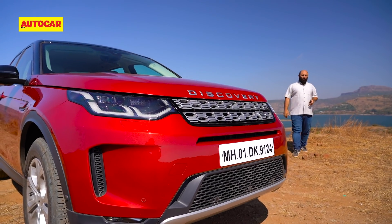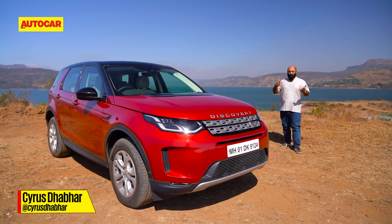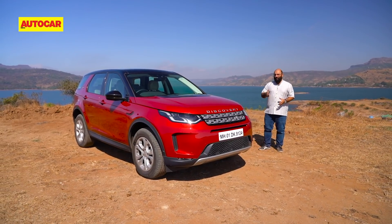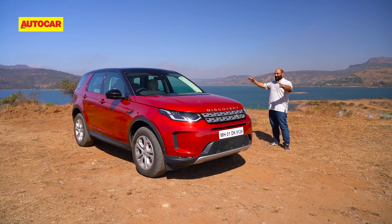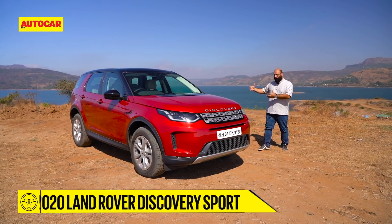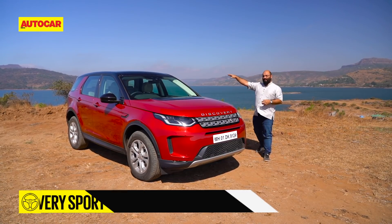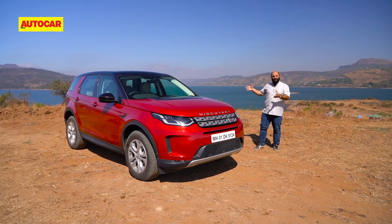A few weeks ago, Land Rover launched this in India — the updated or facelifted Discovery Sport. Now, when you talk about a facelift, you normally talk about a bit of a nip and tuck in a couple of regions, but this is a lot more: a new platform, a couple of updated engines, and changes on the exterior and on the interior. So let's dive a little bit deeper and see what's really new.